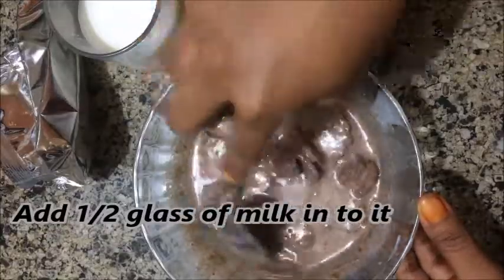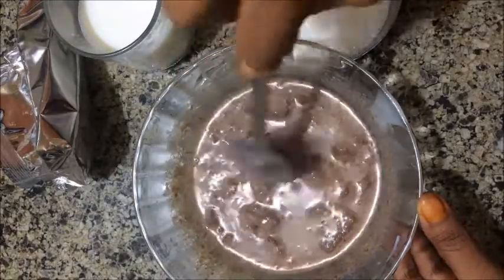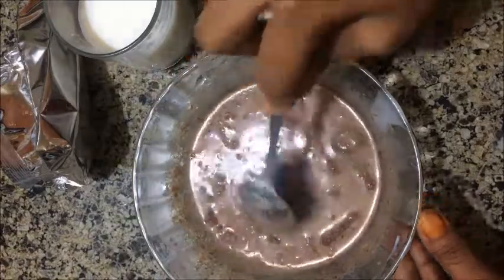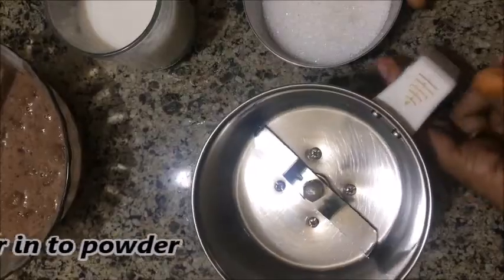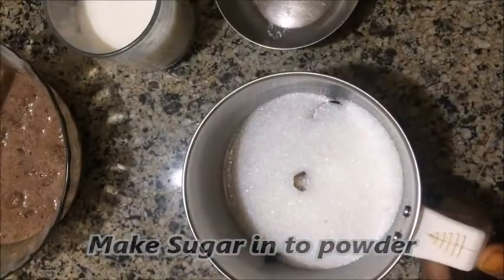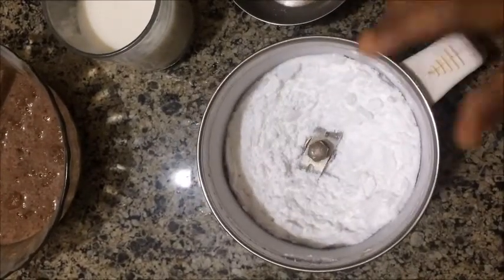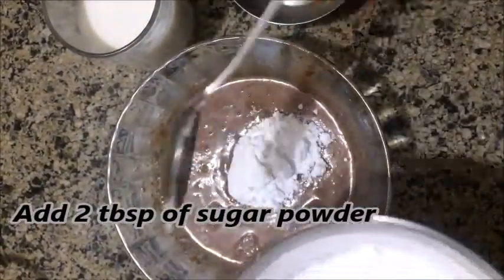Mix it all together. Add 2 tablespoons of powder, and mix it well.